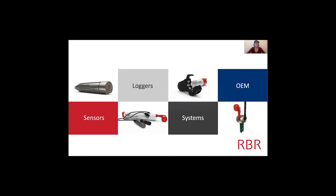Sensors are the actual element that measures something in the water, like oxygen for example. Loggers include the sensors and battery and some memory. Systems enable other full systems to operate by being a piece in an entire system. And OEM — we take our existing sensors and change the form factor so it fits best into our customers' instrumentation.